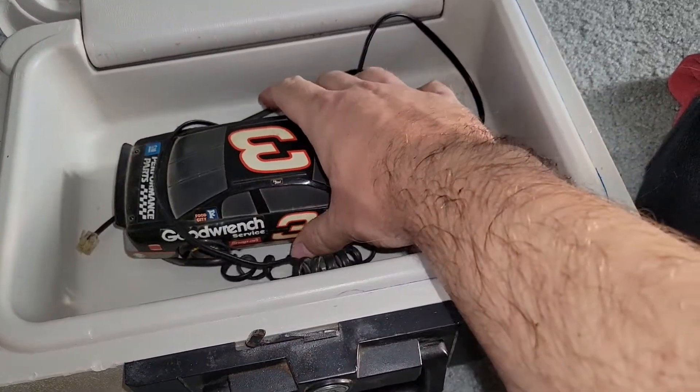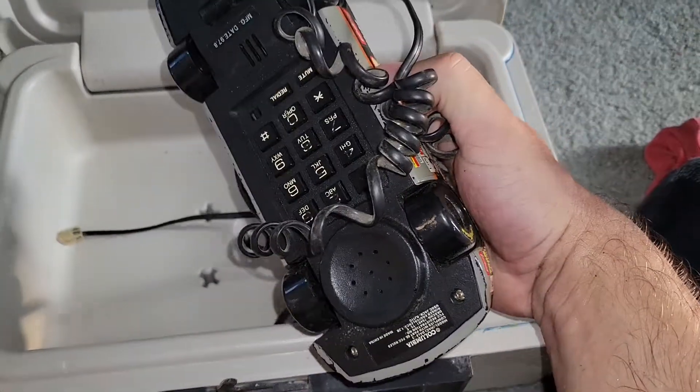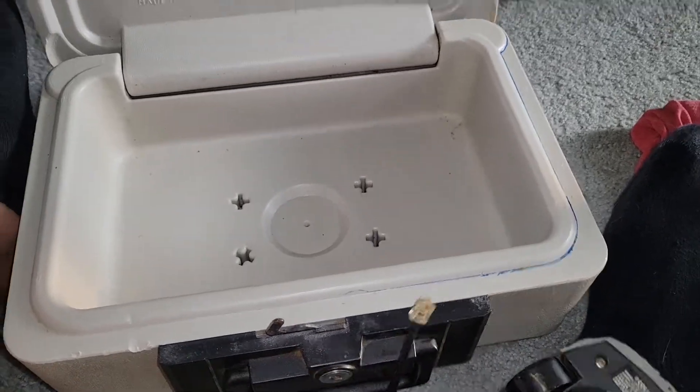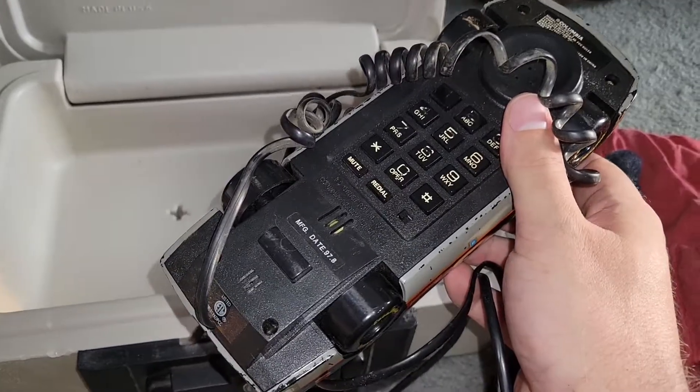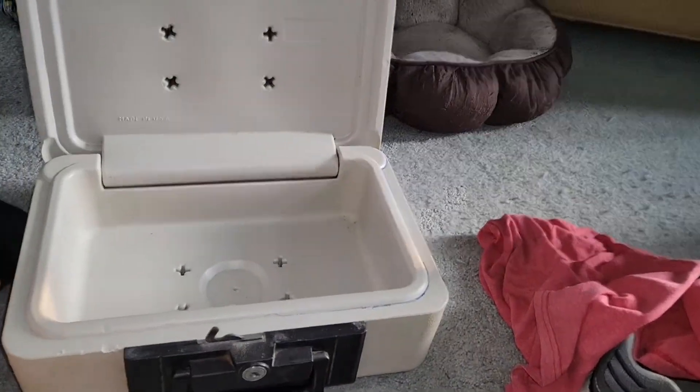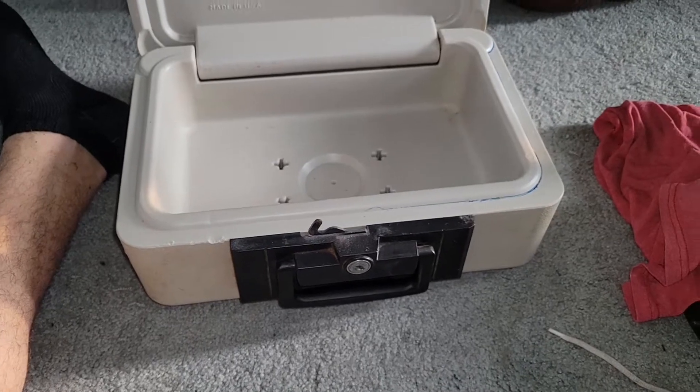It's a Dale Earnhardt phone! The sweetest of all treasures that you could ever find in a safe. I know there's plenty of other good stuff in the storage unit, but that's pretty funny.